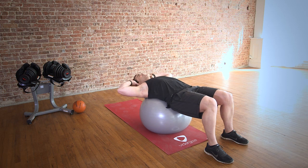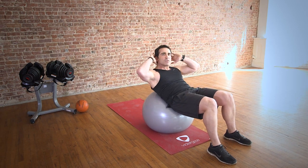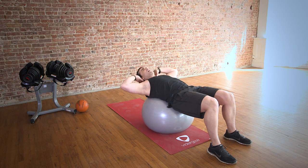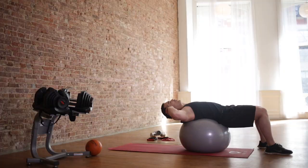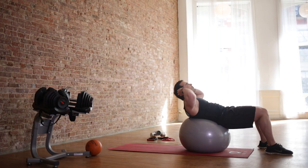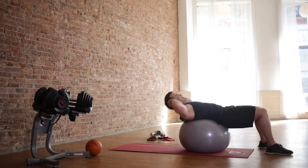Nice deep breaths. The great thing about going by time is you may do a couple reps when you're a beginner. Take your time, take breaks. As you get stronger, you're going to put more of your body off the ball and you're going to get more reps. Nice and relaxed — try to relax your neck. About 10 more seconds, then we're going to switch and go to a plank.